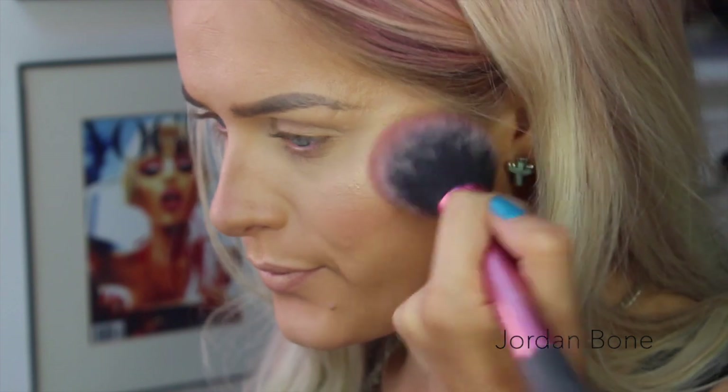For blush, I'm using the Too Faced Love Blush in Love Hangover — the packaging is so cute, it looks like Polly Pocket. I'm just going to pop that onto the cheeks and then sweep it back towards my hairline.